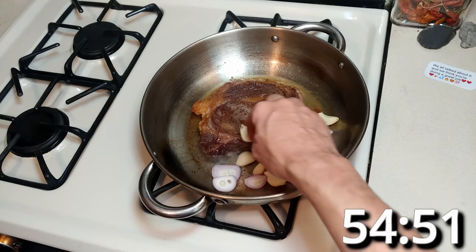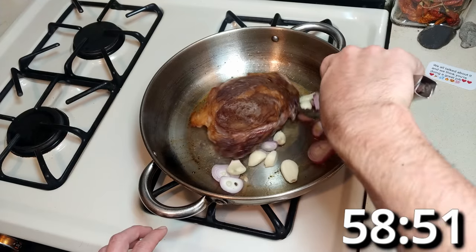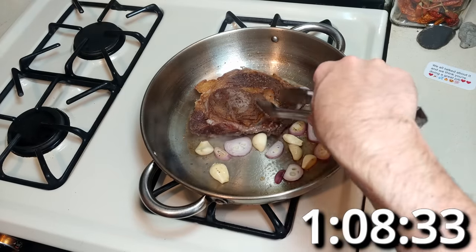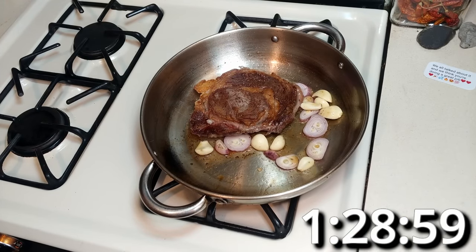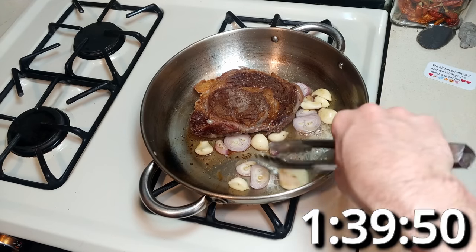About a minute in, we'll add the garlic and shallots. You're going to want to move these around in the pan to get a nicer color on them. Add butter — please add butter, I'm not your doctor.